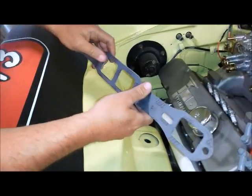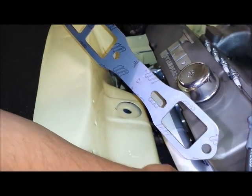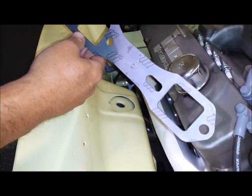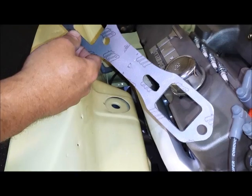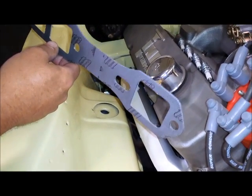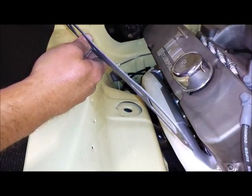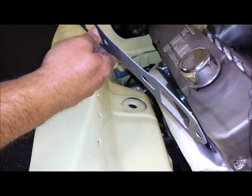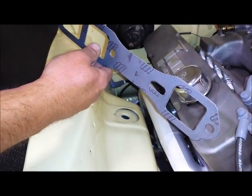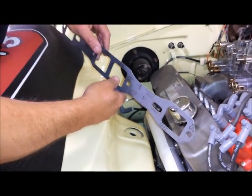We're getting ready to put the gasket on. Let's take a close-up look — it looks like a really high-quality gasket. It appears to be a graphite-reinforced gasket, and it looks highly compressible. As Mike rolls it over, you can see it's a pretty substantial gasket with a pretty substantial reinforcement in the middle. According to Mike, they just don't leak — which is good news for us.